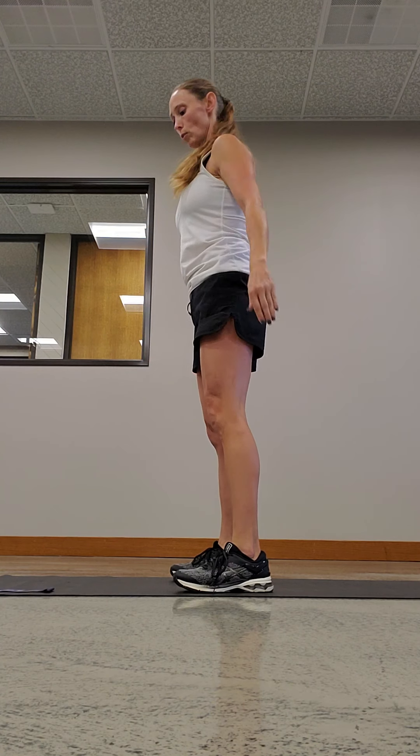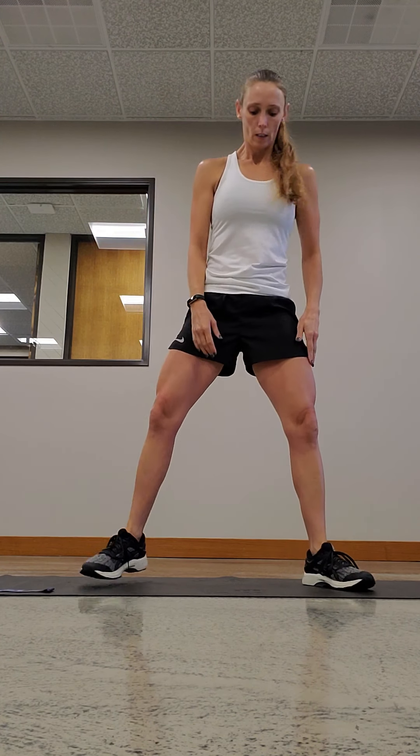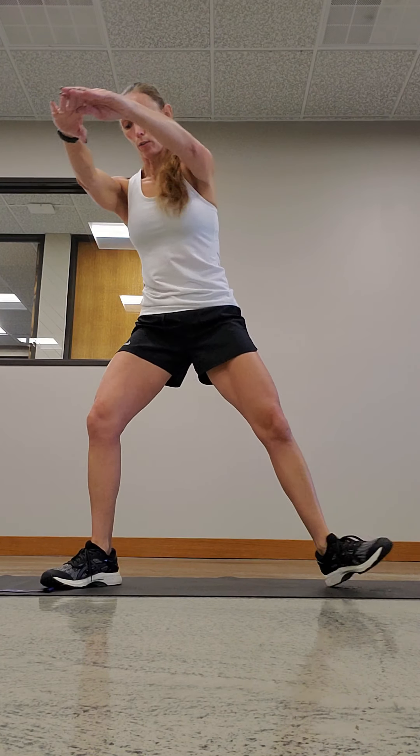Next is a sumo squat. This one your feet are wider than shoulder-width, your toes are out, and you're gonna come down — same thing, squat. Make sure your back is as flat as you can be; I don't want you to lean forward. It needs to be flat. Hands out, squat.